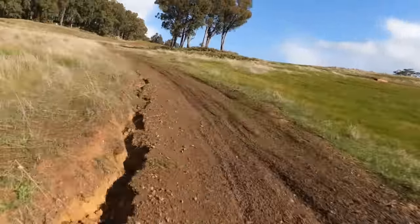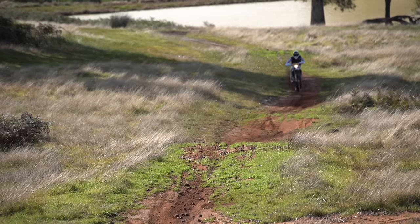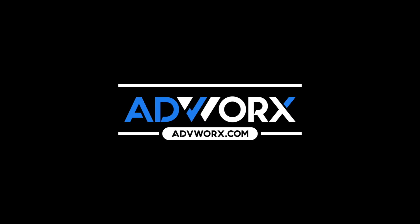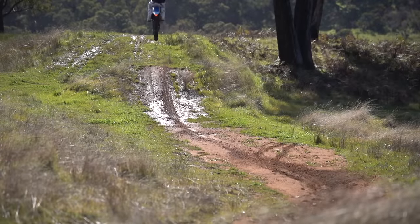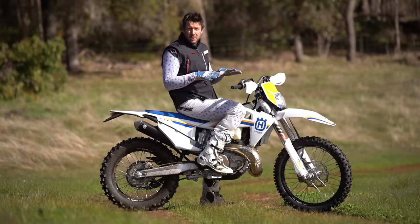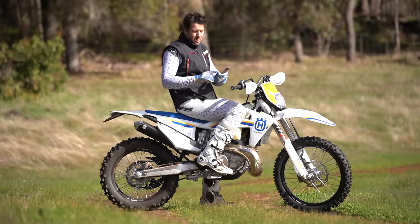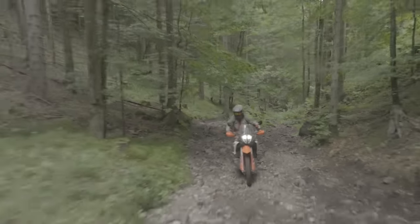Outside pegs, feet back. Welcome back everyone to the winter edition how-to series, to show you how to survive the wet weather wherever you are in the world. I have chosen to do this on a normal dirt bike, but just know that these base skills apply to any motorcycle, whether it's a motocross bike, an enduro bike, a rally bike, or an adventure bike. These skills apply across the board.